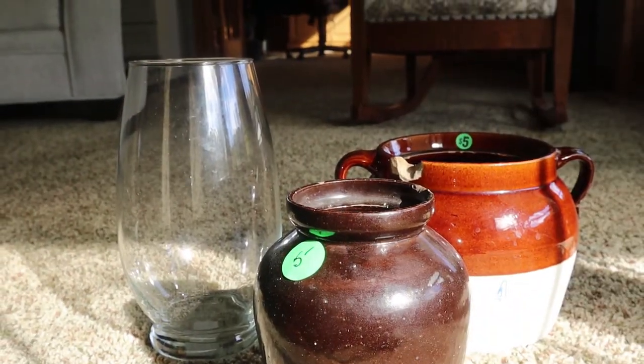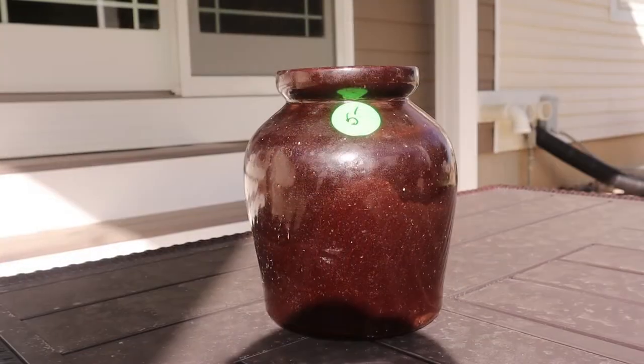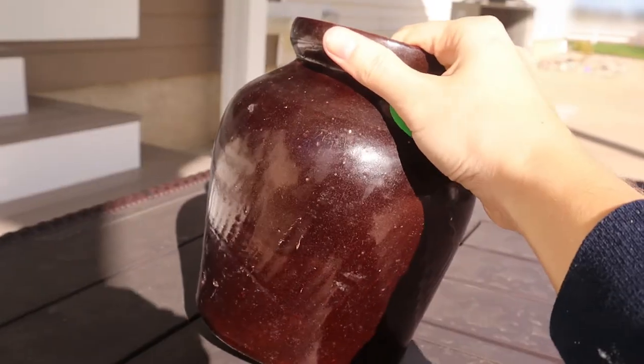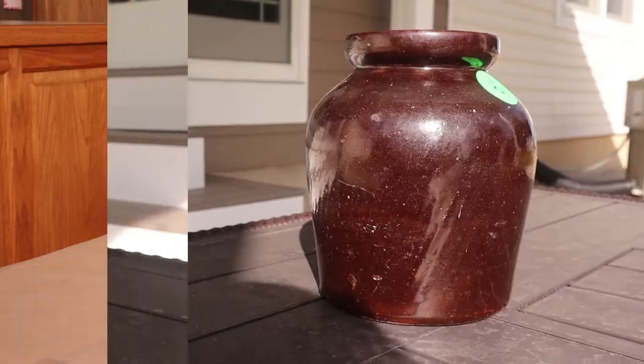This is the group of vases we are going to be making over today. It's a mixture of thrifted and garage sale finds, but the first one we're going to start with is our smallest one. I got this for four dollars at a garage sale and I just wasn't a big fan of the dark brown finish, but I thought it was a fun shape and we can make it look a lot more expensive with a very simple technique.